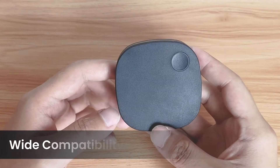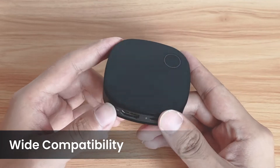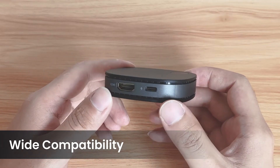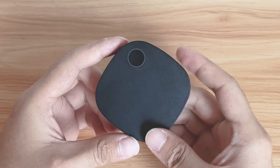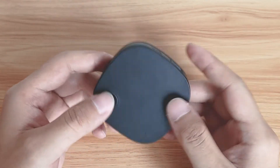The SC01 supports Miracast, AirPlay, Chromecast, and DLNA. It can work with operating systems like Android, iOS, macOS, and Windows. And it is also very easy to use with the Chrome web browser.